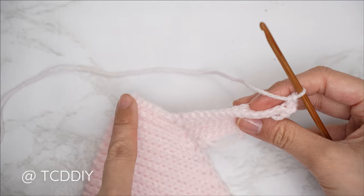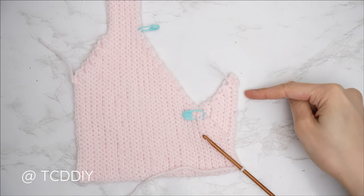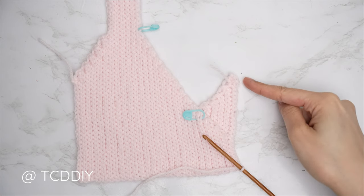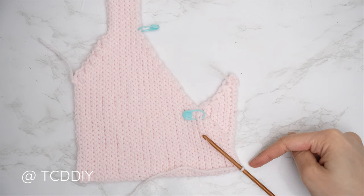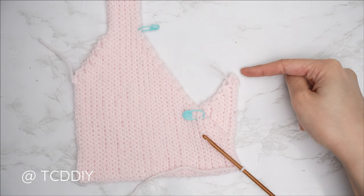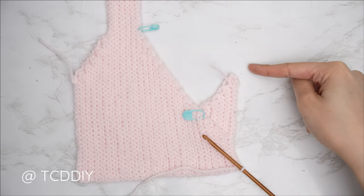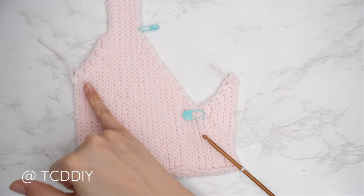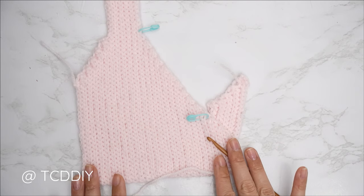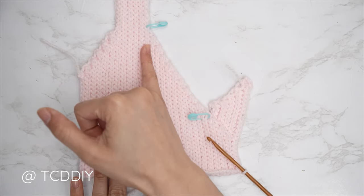Continue with one back loop slip stitch into every stitch making your way all the way down to the bottom of our piece. The first row for the increased side of our neckline is complete. Chain one, flip your work, put one back loop slip stitch into every stitch, and into the last stitch do an increase of two back loop single crochets. This portion of our neckline is done exactly the same way as our underarm portion.